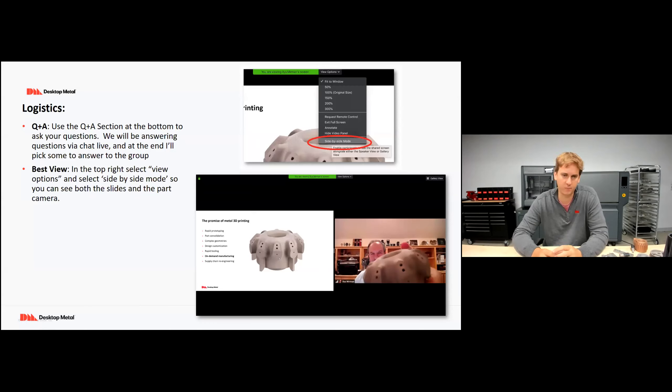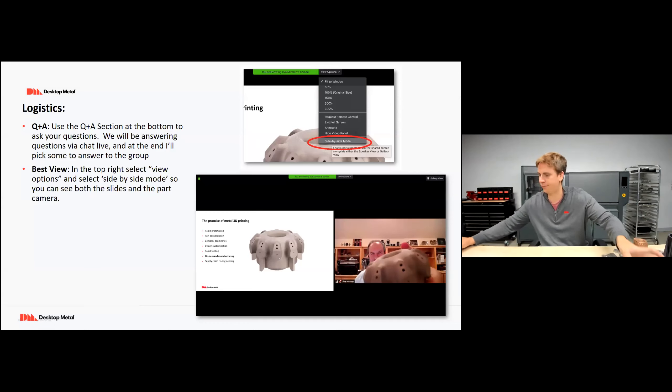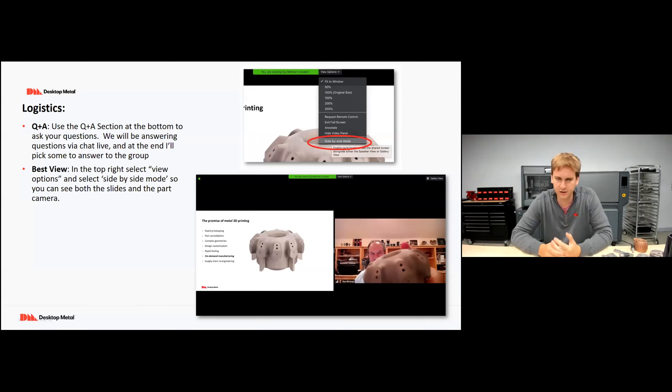If you have the option for the side-by-side view, I do have quite a few metal parts with me here today — I'm in the office for this webinar. Feel free to use that side-by-side view; it's the best way to view both the slides and all the metal parts I'm going to be showing off. I also have my overhead scope here to show you parts in higher detail.